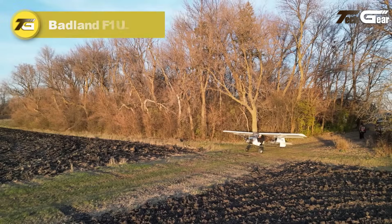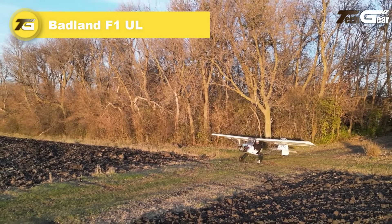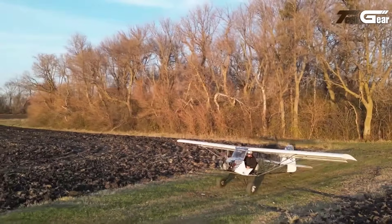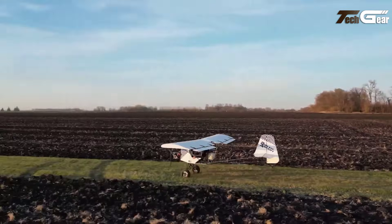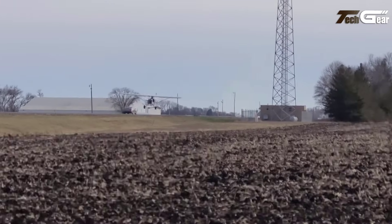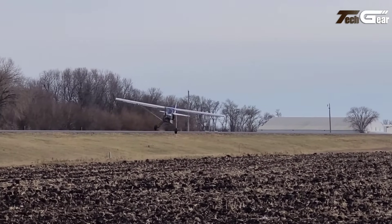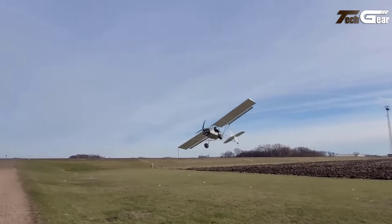The Badland F1UL is a remarkable ultralight aircraft that adheres strictly to Part 103 regulations, offering aviation enthusiasts an affordable and customizable flying experience. Priced between $11,700 and $28,500 depending on options, the F1UL kit provides a solid foundation for builders.